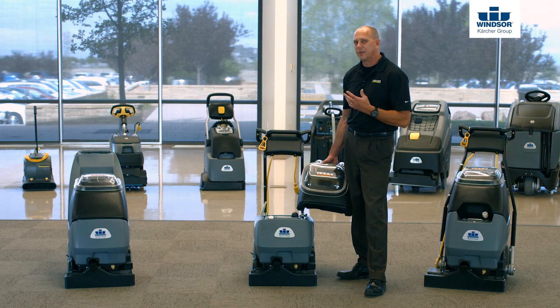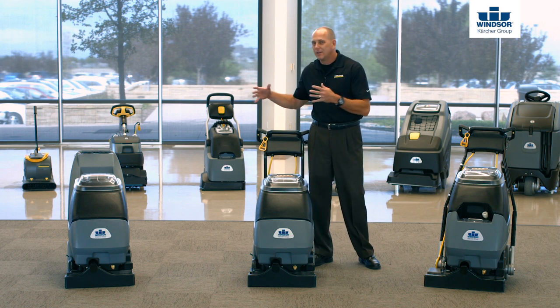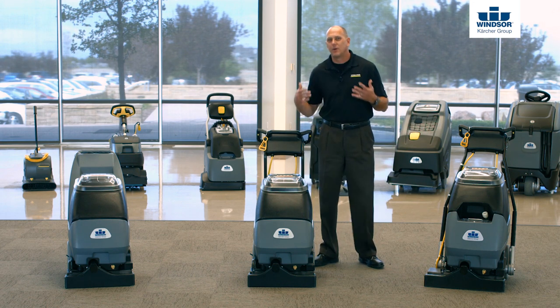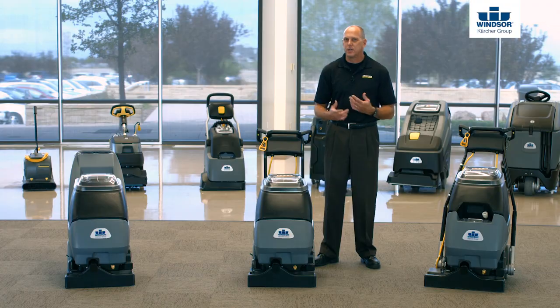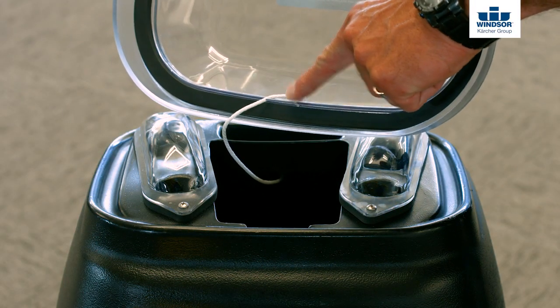Now let's go ahead and talk about the recovery tank itself. Whether we're talking the Cadet 7, the Admiral 8, or the Clipper 12, it's important to remember how to properly put the lid on top of the actual recovery tank. It's very simple — what you're gonna do is line up the tab that's on the lid with the notch that's on the tank, and it goes on properly for you every time.